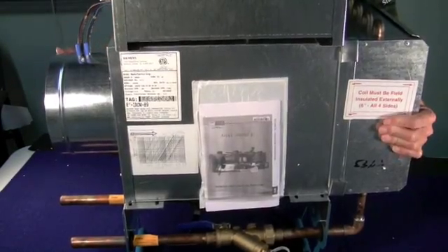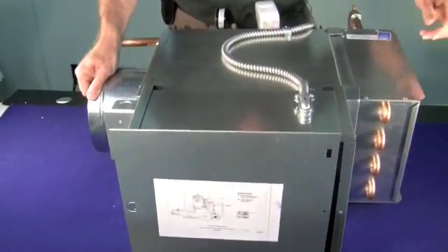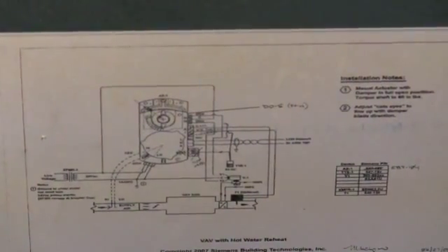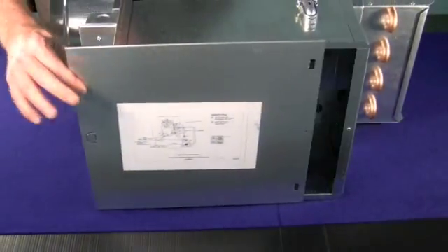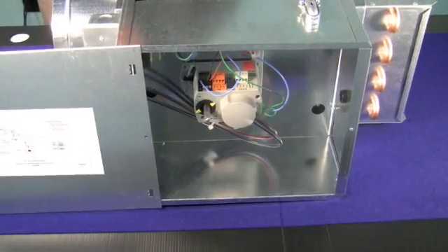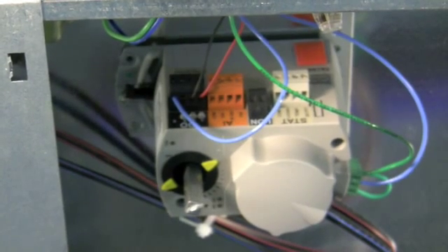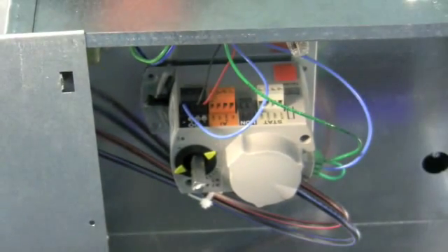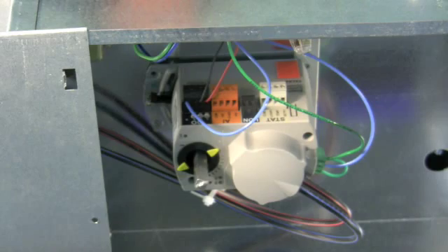Let's rotate it downward and we can see the control panel. On the front of the control panel, we have the wiring diagram, so that's easily visible. Open up the control panel and you can see the actual controller mounted on the device, on the box. What you see here is the Siemens actuator controller, but Stromquist, as a provider of open systems, can provide you the controller selection of your choice.